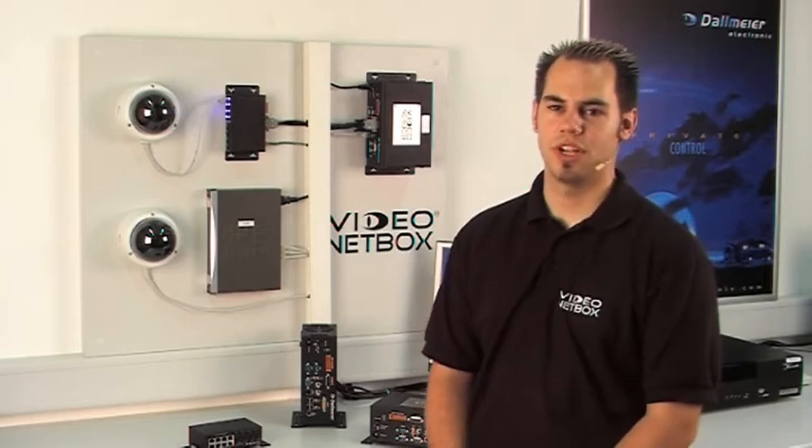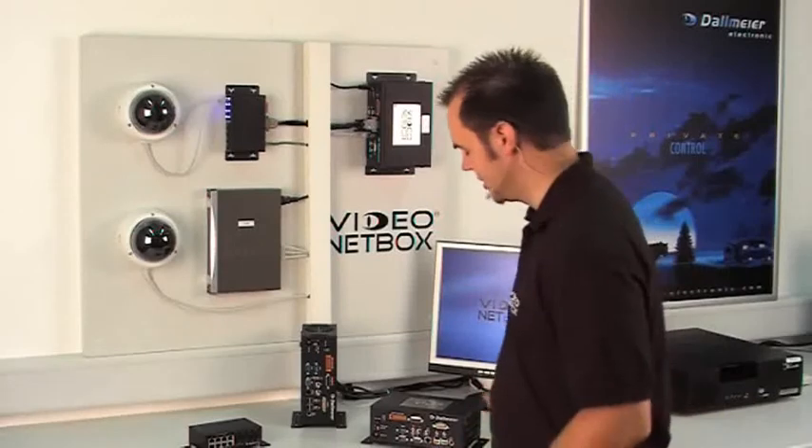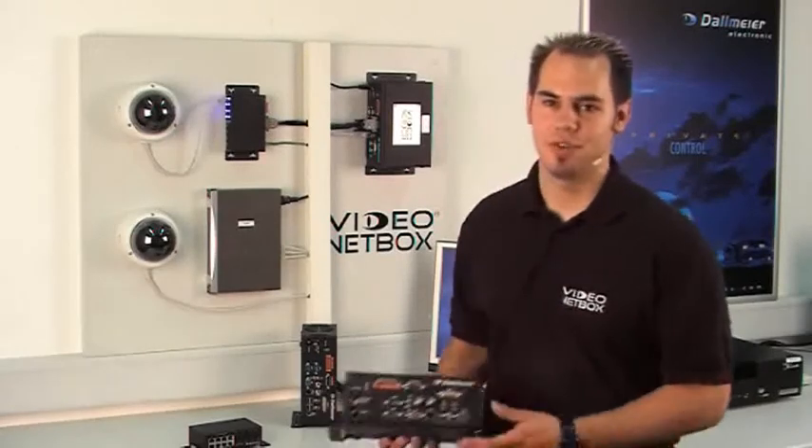Hello and welcome to a short introduction to the video netbox from Dalmeier. Let me briefly show you the main features of this latest Dalmeier product.